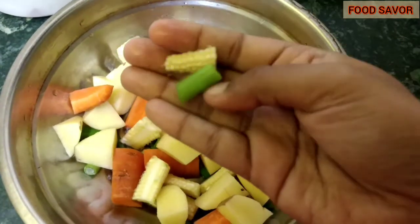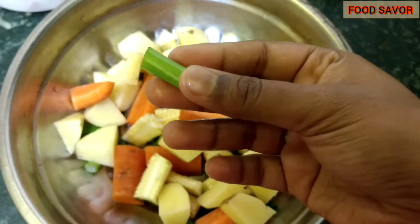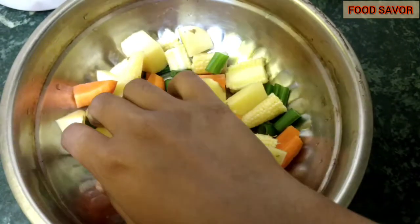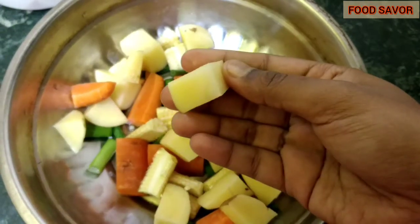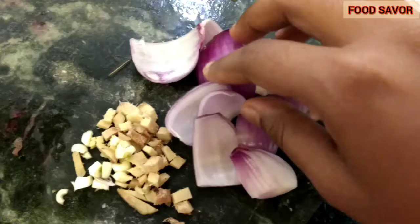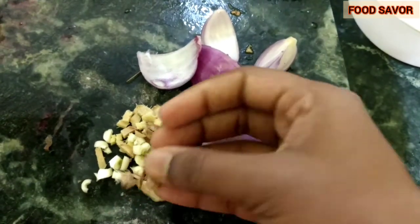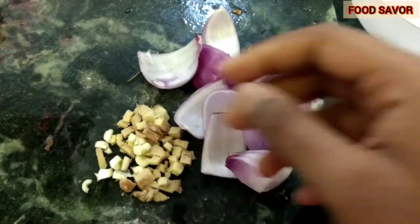As we all know, vegetables are very good for health — they are essential sources of vitamins, minerals, and other nutrients, so we should incorporate vegetables in our food. I have also taken a few onion bulbs and one spoon of chopped ginger and garlic.